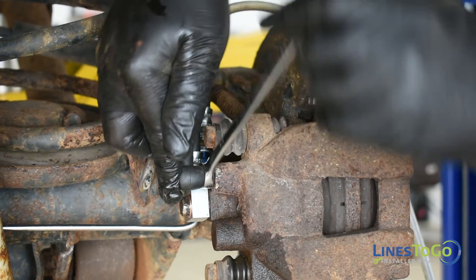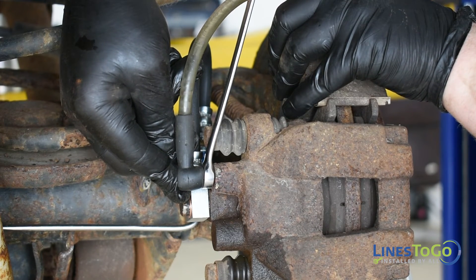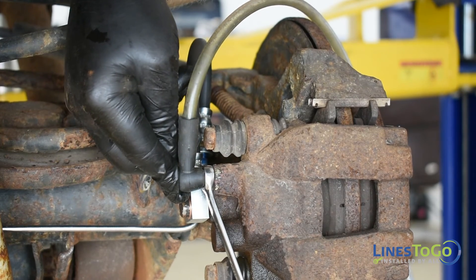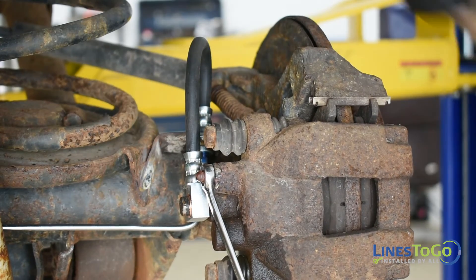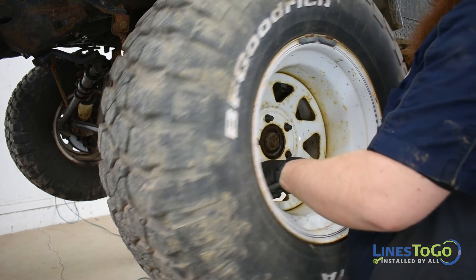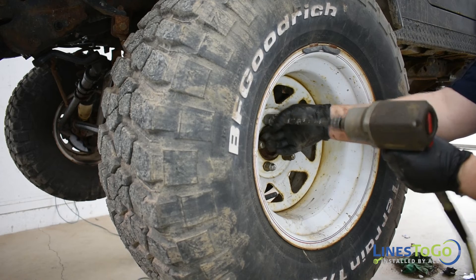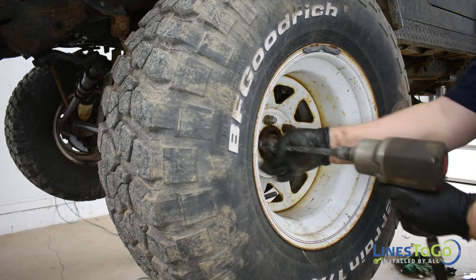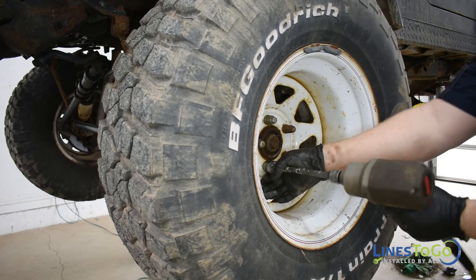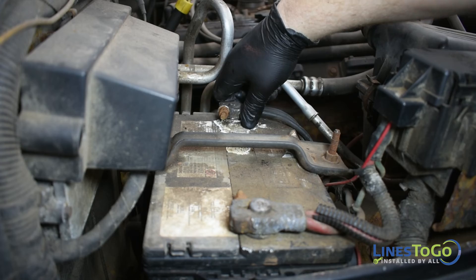Replace the rubber splash guards and secure them using the push clips. Replace the rubber strap. Using a 10mm wrench, bleed all four wheels making sure to keep the master cylinder reservoir topped up. Replace all four wheels and torque to spec using a 19mm socket. Reconnect the battery using a half inch wrench.